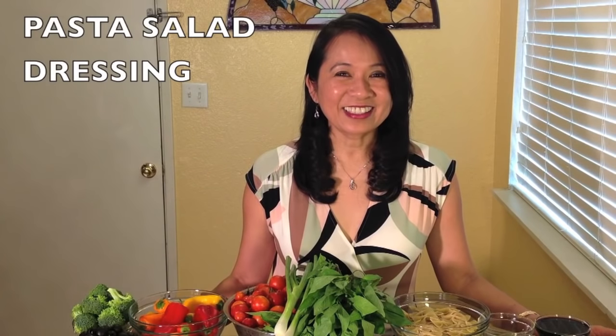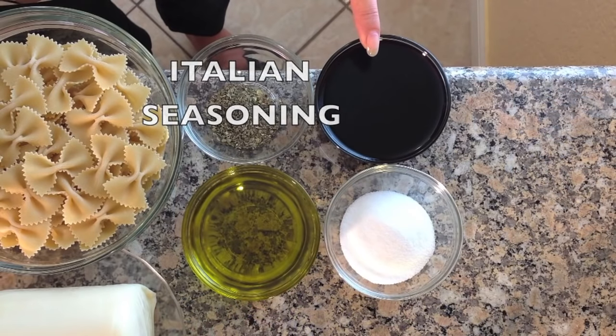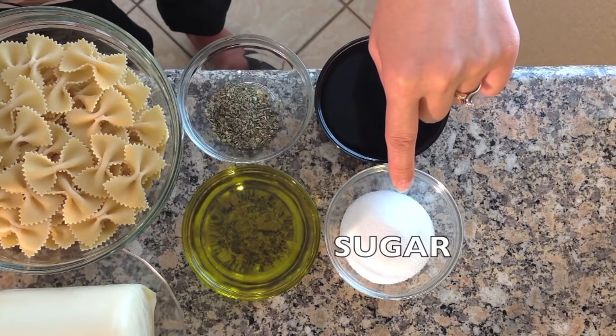For the pasta salad dressing you will need Italian seasoning, balsamic vinegar, extra virgin olive oil, and sugar. If you would like this delicious recipe please visit our website.